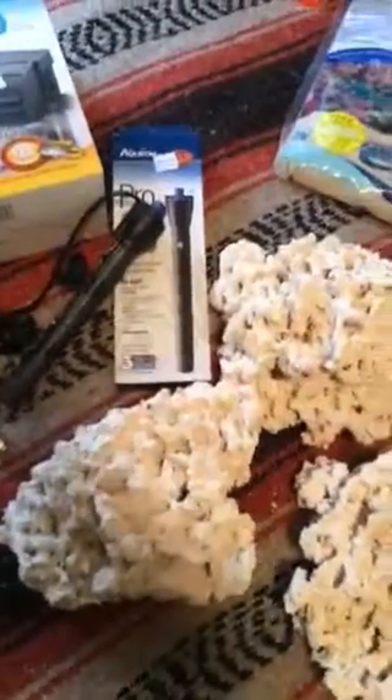So there you have it — some things you may need to start up a saltwater aquarium tank.